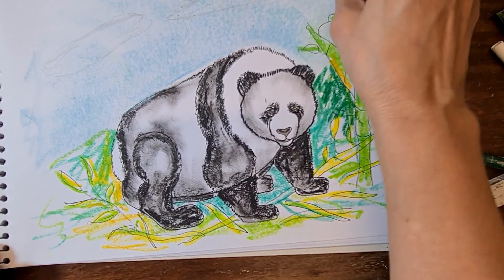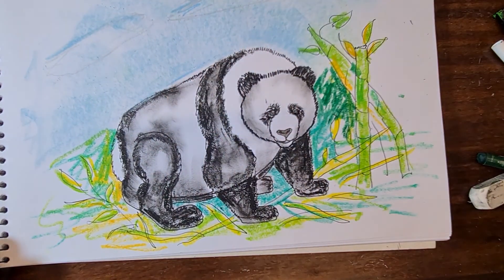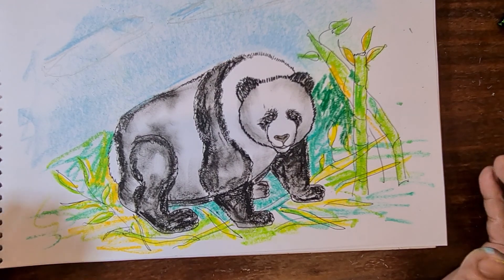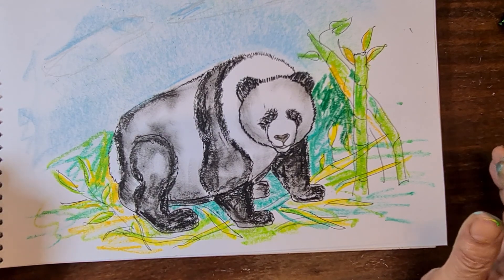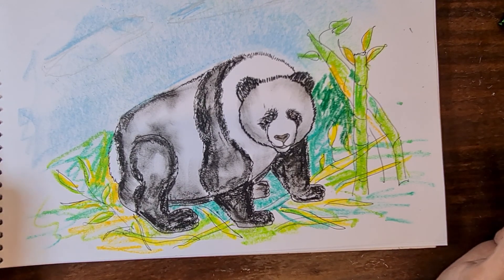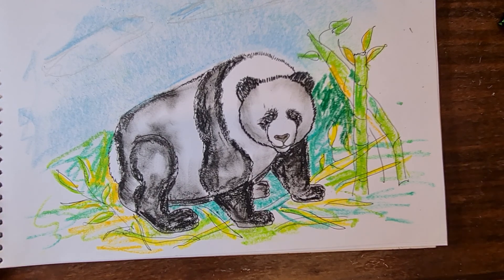The sky blue color for the sky. Now the panda is ready — it's in the bamboo shoots! If you like my video please subscribe. Thank you, bye!